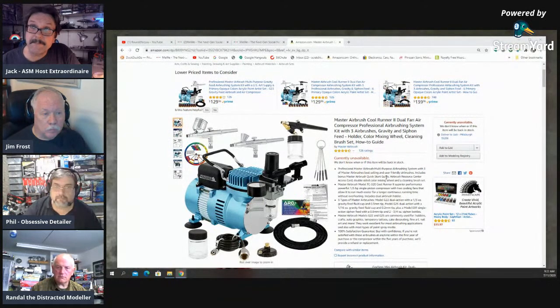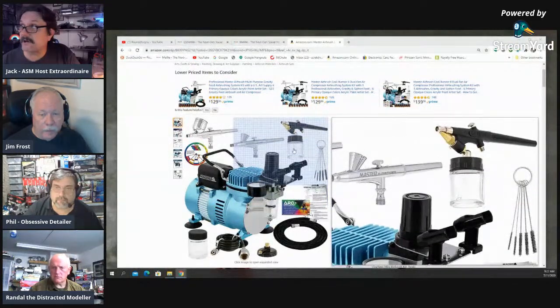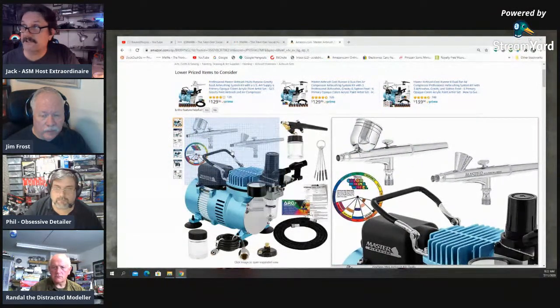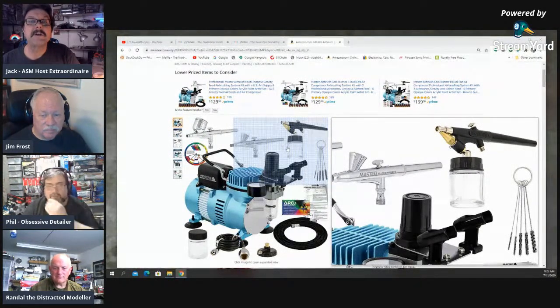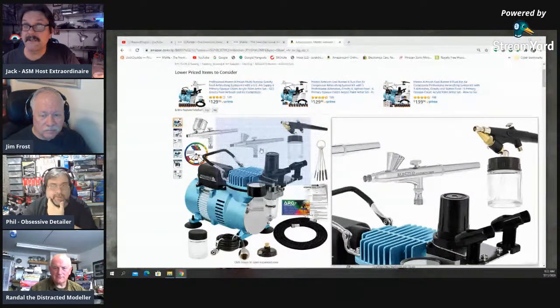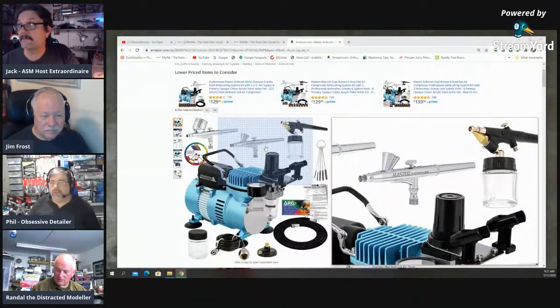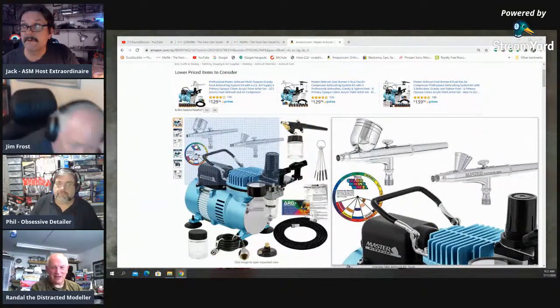This kit comes with a cleaning brush, some jars, and three different types of airbrushes: two gravity-feed dual-action ones and a siphon single-action. Siphon brushes aren't that good — they're really only one step up from a rattle can, to be honest. They're the rattle cans of airbrushes.